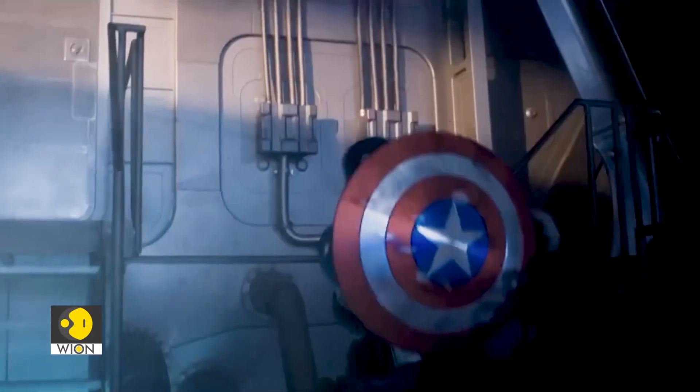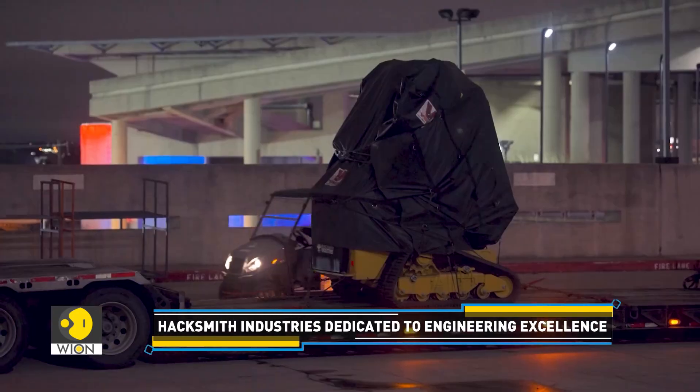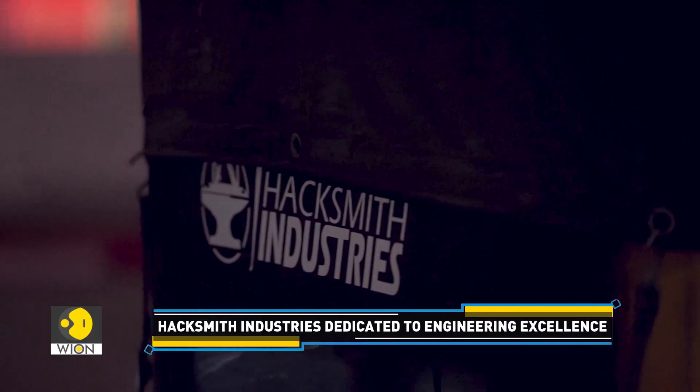These coveted weapons are no longer limited to the sci-fi world. A bunch of cool people at Hacksmith Industries are converting them into working prototypes.